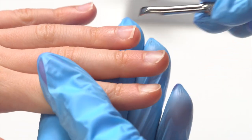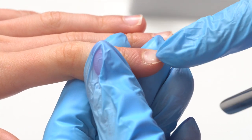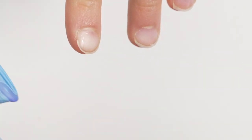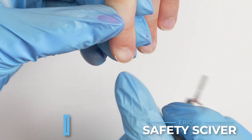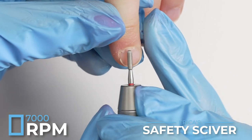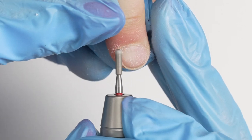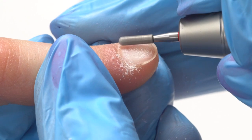Most kids have overgrown cuticle like this and when we go in and start pushing, this can create a lot of sensitivity to our younger clients. So instead of using a tool with a flat top that has a little bit of an edge, I am going to use the Fine Safety Skyber at about 7,000 RPMs in the forward direction, and I'm just gonna trace over that shiny thin cuticle. I am not touching her nail plate — I am just ever so gently grooming it, allowing the bit as well as the RPMs to do the work for me.